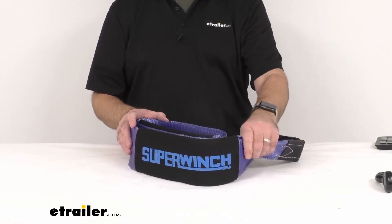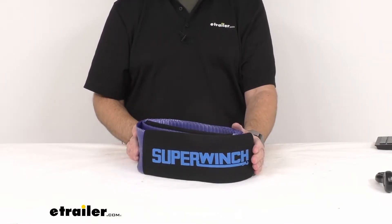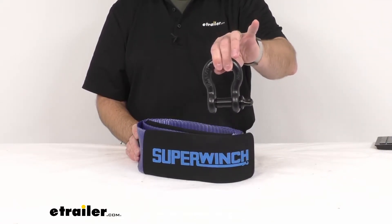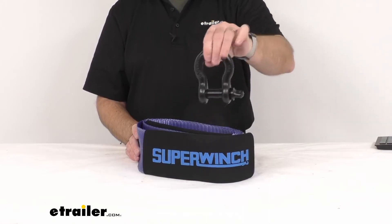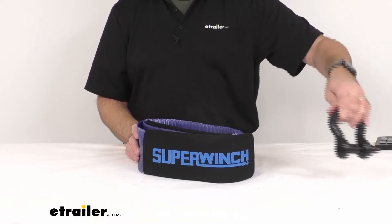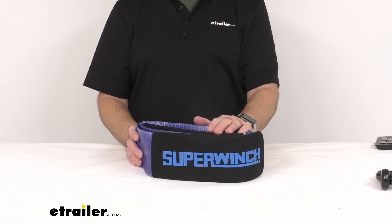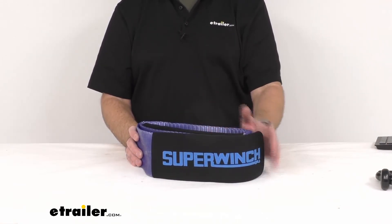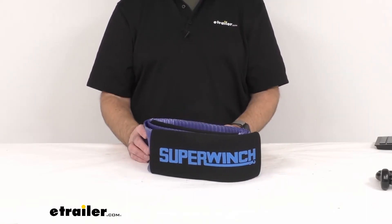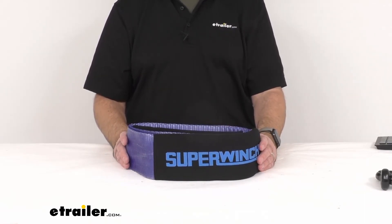Very well built, very sturdy strap — I think it will serve you well. If you're looking to add some bow shackles to this strap or putting a kit together, you can find them on our website; they come in a set, item number SW96GR. We also have a 3 inch by 30 foot long heavy duty recovery strap with reinforced loop ends, rated for 8,600 pounds, available using item number SW42GR.